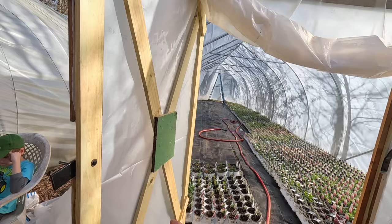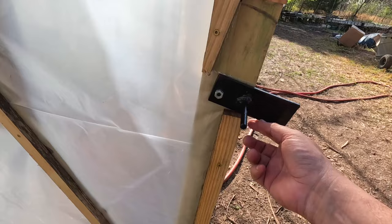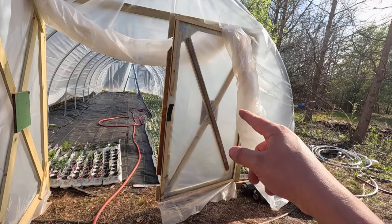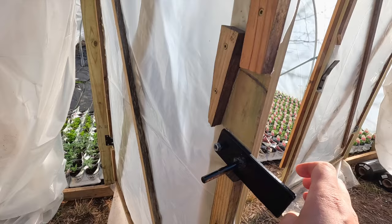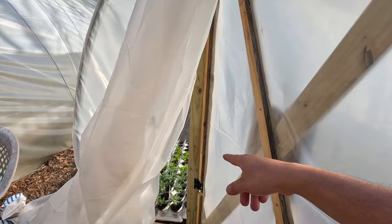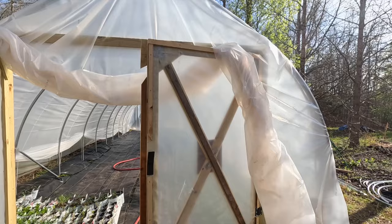He loves to weld and is an amazing welder, so he made these custom latches. If you're looking to make something like this yourself, you can pretty easily make a frame with 1x4s, make an X, and find hardware on Amazon or Lowe's if you don't have access to a welder. He also ripped some strips on the other side to hold down the same plastic that came with the greenhouse. What we still need to finish is getting that plastic on the outside, cut and screwed in.